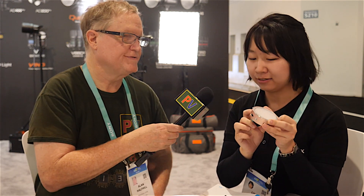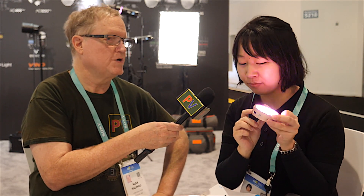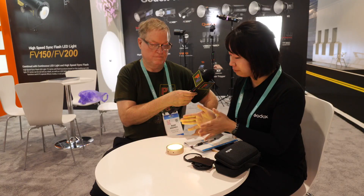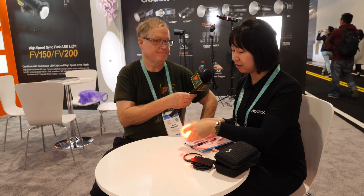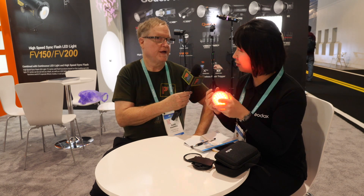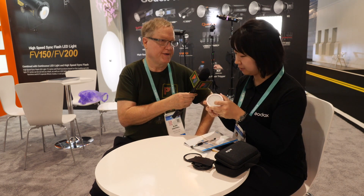The music mode makes the light beat with sound — when you're clapping or playing music, the light responds. This can incorporate more light effects into your lighting design. There's also a cop mode, like a police strobe.